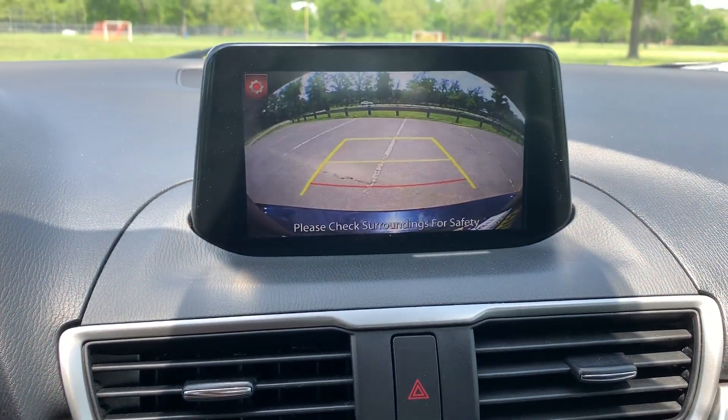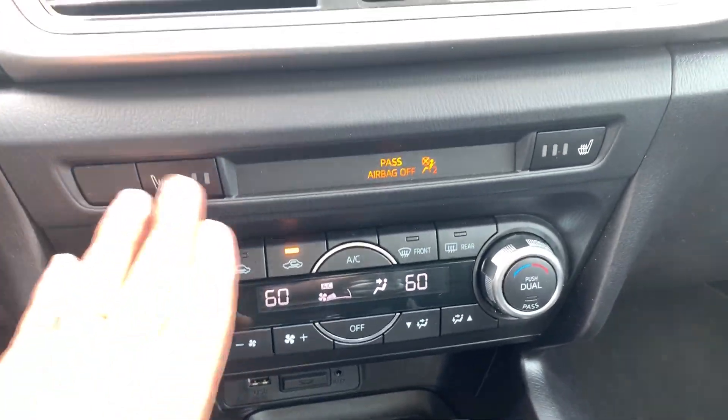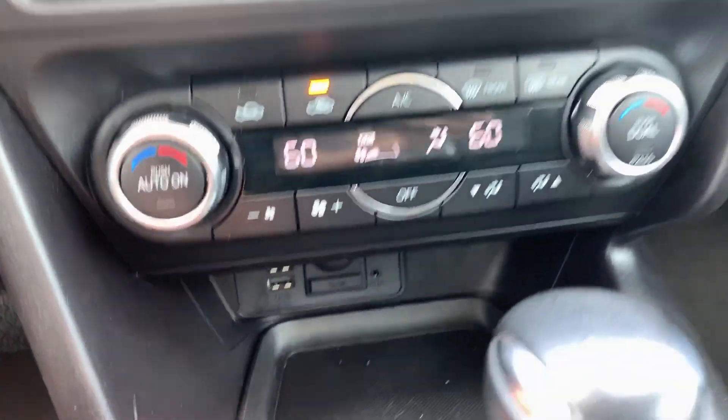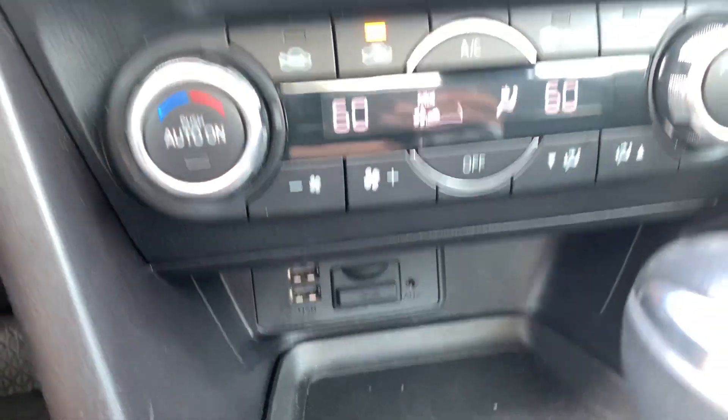If you put it in reverse, that becomes your backup camera. Besides everything I mentioned, you have heated seats as well, dual zone digital climate control right down here, two USB ports, an SD slot, and an aux port.